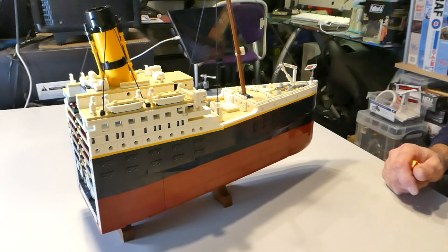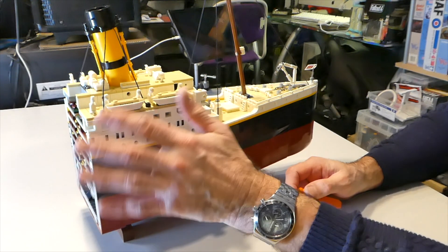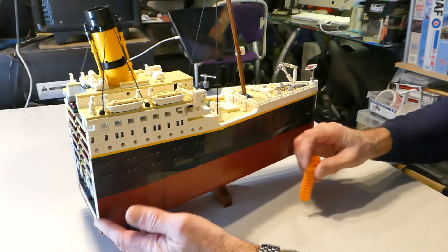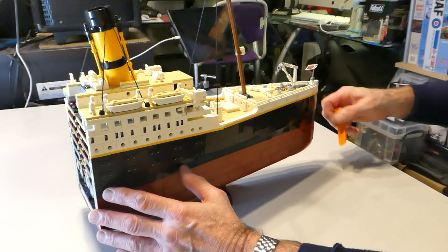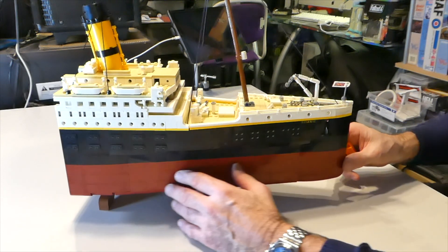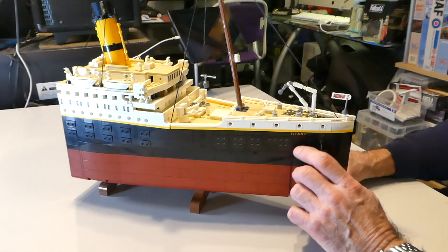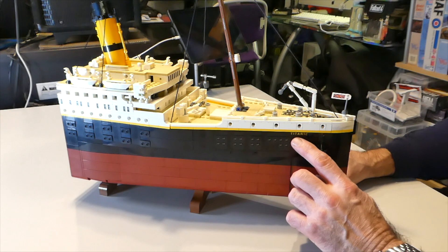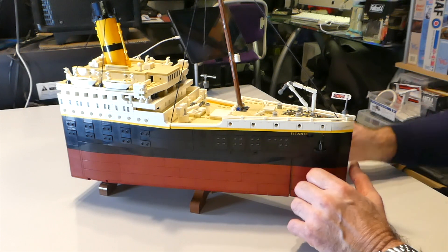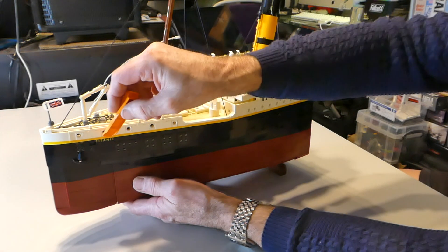Now we can have a closer look at the model. Everything sits really nicely and fitted really well — there were quite ingenious ways it all came together. We've got our foremast and our first stack. As we rotate the model around, we have two plates with 'Titanic' written on them. These are screen printed — newer sets tend to come with screen printing rather than stickers. So 'Titanic' is screen printed on this side and as we turn it around, screen printed on the other side too.